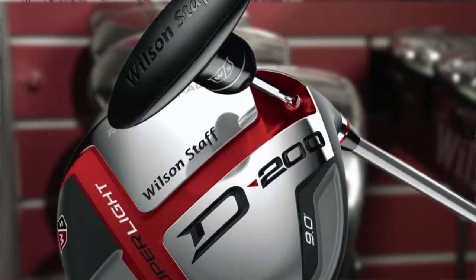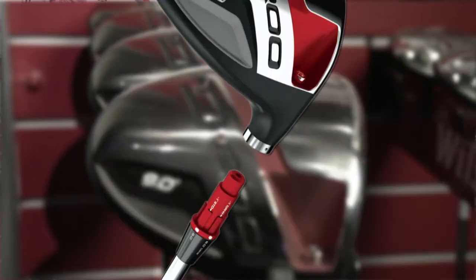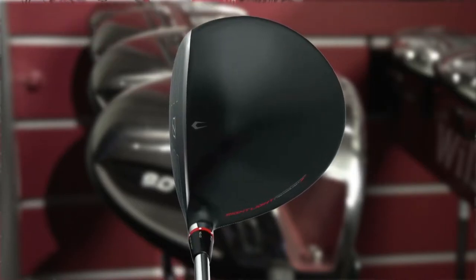At 268 grams with six adjustable hosel settings, you're going to hit it further. Great forgiveness on this product. If you're that player who wants to really bomb it, wants to swing it faster, this is a great product for you. Reactive face technology helps on off-center hits. The D200 driver is all about distance for 2015.